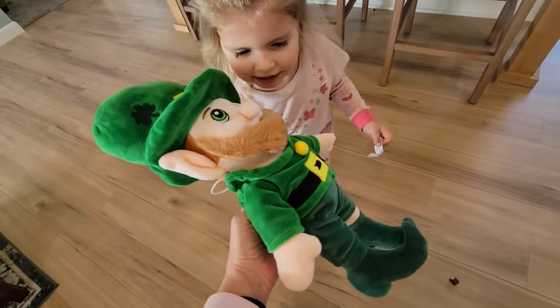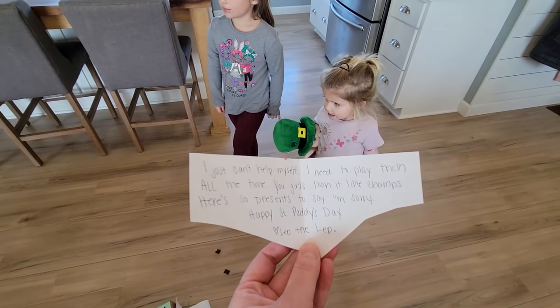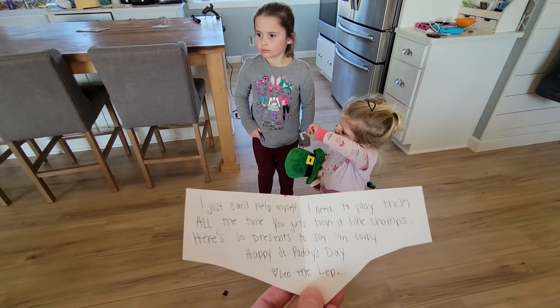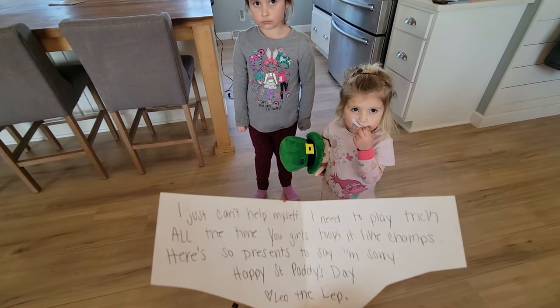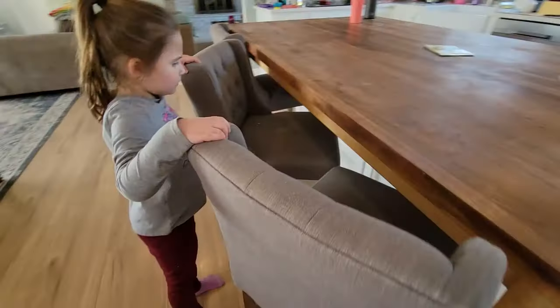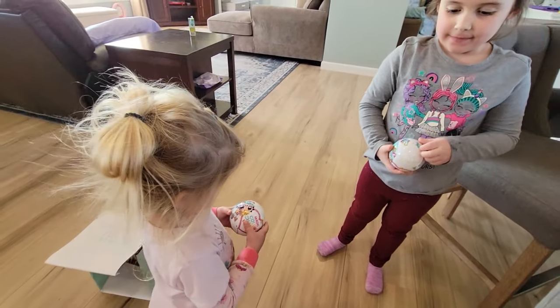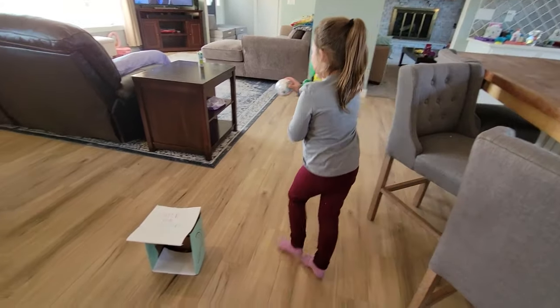Give him a hug. You sure like playing tricks on us, Leo. It says, 'I just can't help myself. I need to play tricks all the time. You girls took it like champs. Here's some presents to say I'm sorry. Happy St. Patty's Day. Look behind the chair.' Leo got you guys presents!